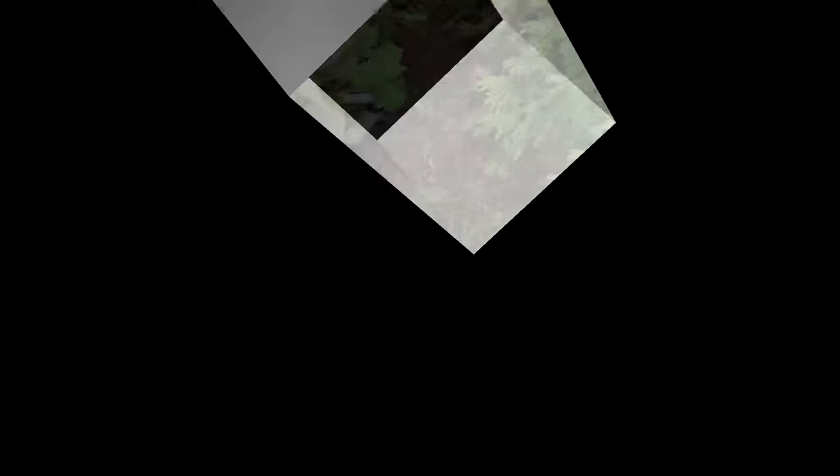The other week, a couple of weeks ago, I ended up going to my friend's place and cut off the air layer, and I planted it. Check out what's happening right now.